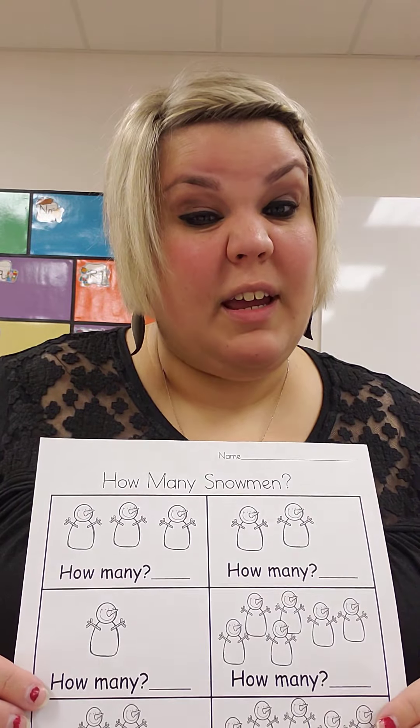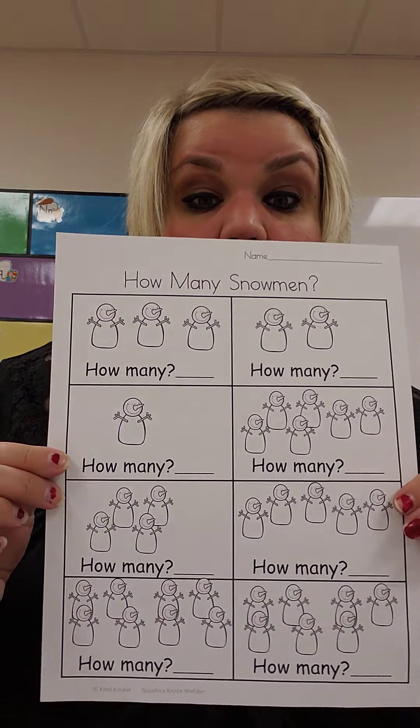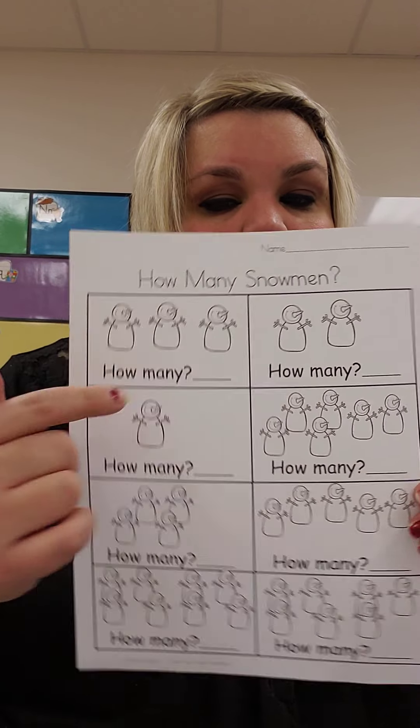Some of the numbers are tricky, I know, but every time you write it, it makes you get better at it. Count your snowmen and then write the number on the line. Great job recognizing and remembering your numbers 1 through 10. Great job, 4K!